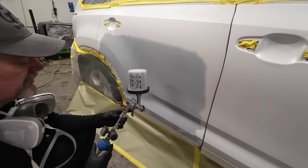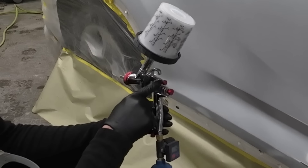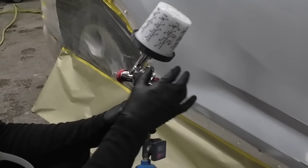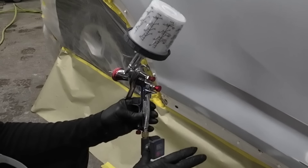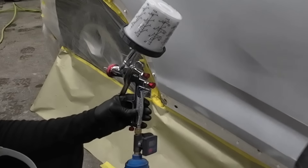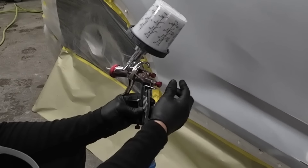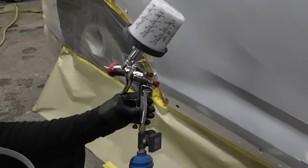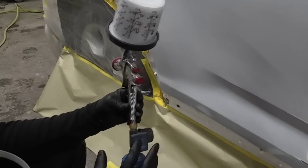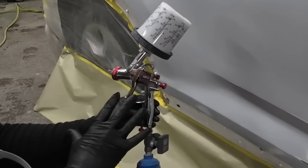Okay, we're ready to seal. Let's talk about the gun settings on this R500. The fan knob here — we're going to adjust this to wide open and then turn it back half a turn to narrow the pattern just a little bit, because I want to be very precise where I put the sealer. I don't want sealer way out in the door or way out in the quarter panel. The fluid knob — we're going to adjust that to three turns out from closed.